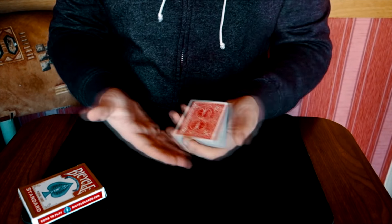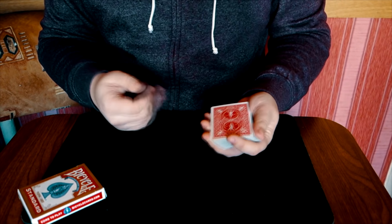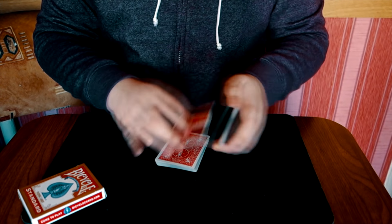Потому что если вы работаете со столиком и у вас есть коврик, то вы сможете её делать без проблем. И у неё буквально даже больше 180 градусов угол обзора.